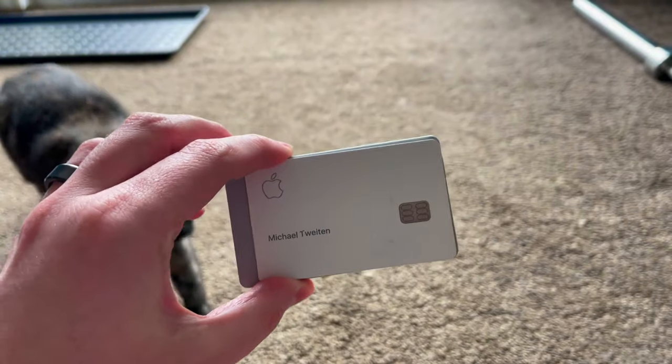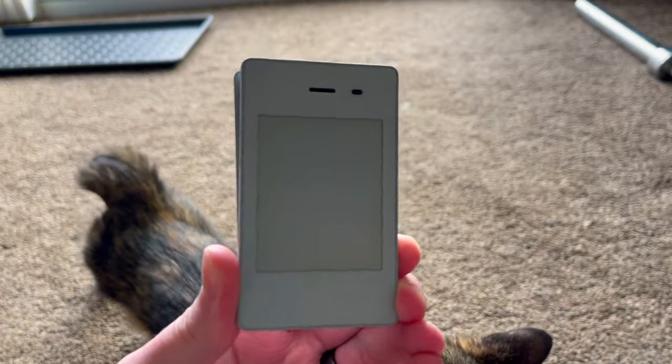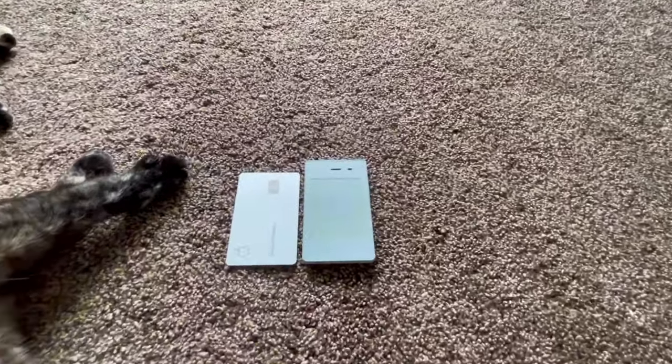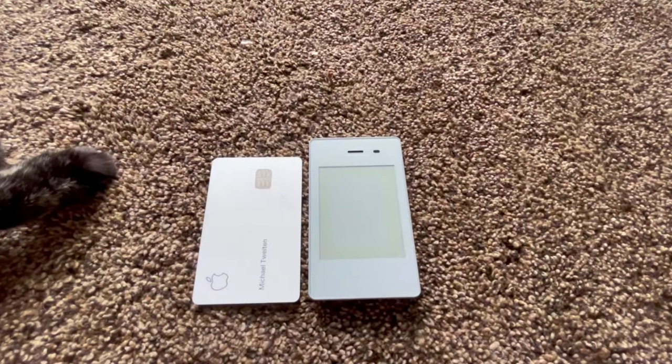This e-ink display also makes it much easier to read your screen in direct sunlight. The phone itself is actually quite small — it's about the size of a credit card, a little bit thicker of course, but really not too large at all. This phone isn't meant to be intrusive whatsoever. It is able to act as a Wi-Fi hotspot, which is a really nice feature. So if you're traveling for work and need to connect to your laptop to get some work done, you'll be able to do that with this phone.